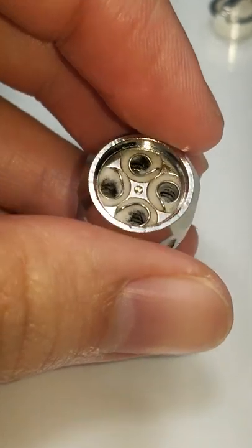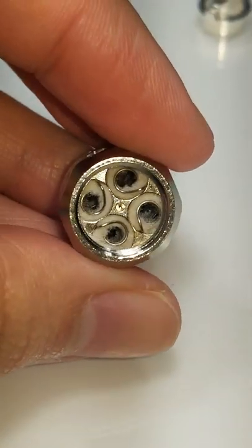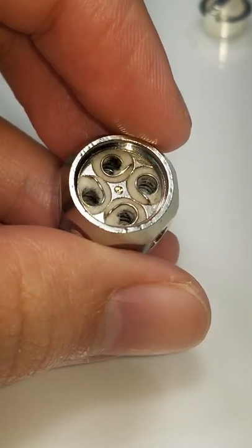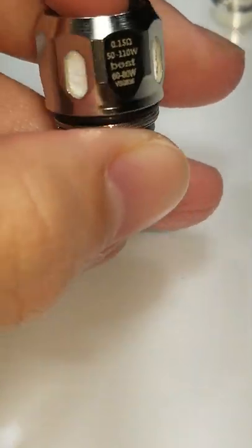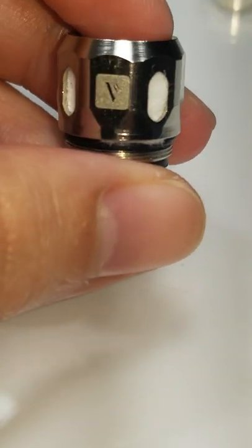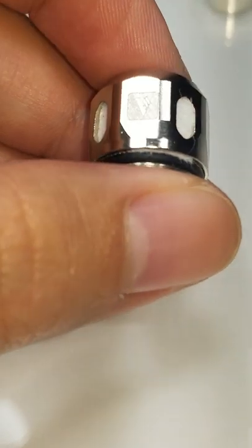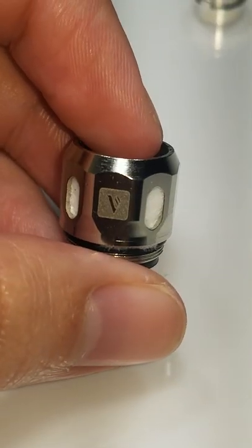But yes, just using water — it works. I give it about a day to dry, just because I have other coils that I can use.